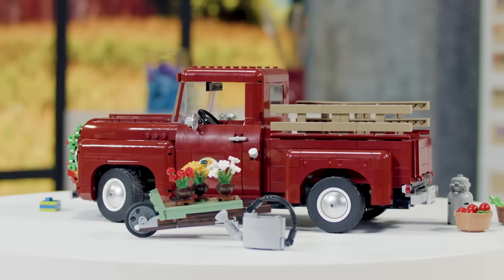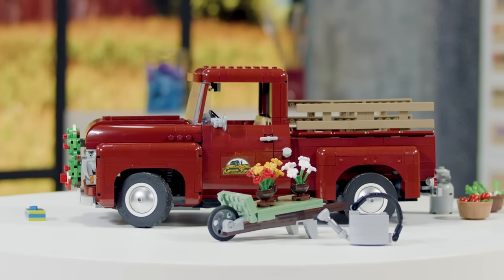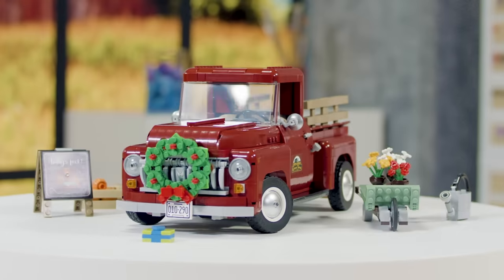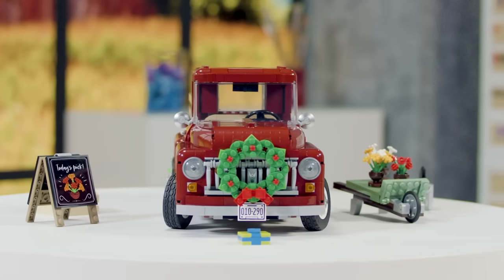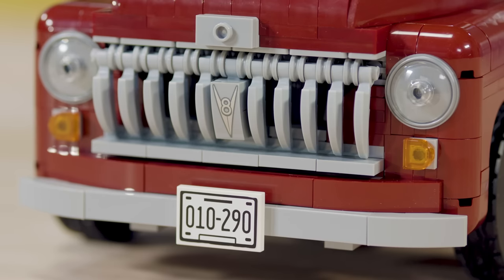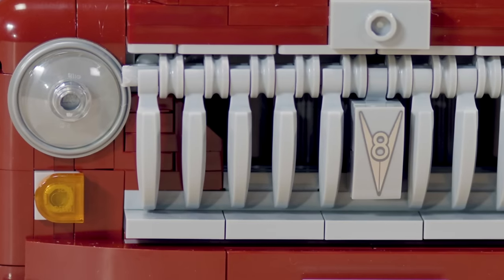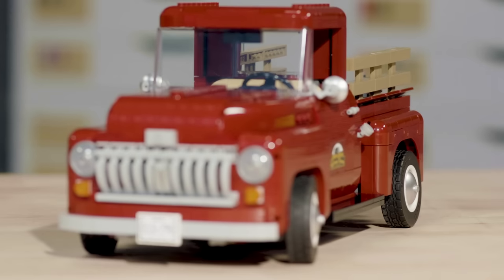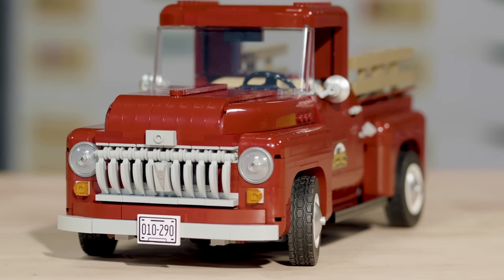There are many different building techniques in this model — many builds from different directions, upside down, from the side, to achieve different shapes and different functions. I think my favorite part on the set is the front grille. It's using actual claws that are usually used for animals or creatures, and aligning a bunch of them just created the right shape.